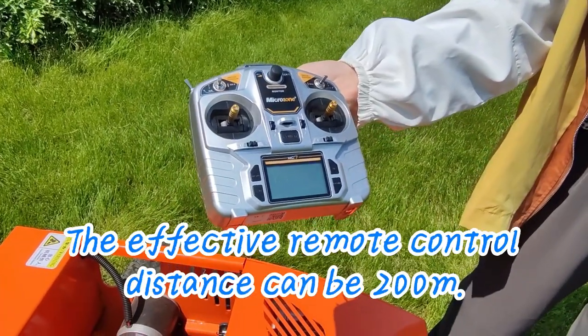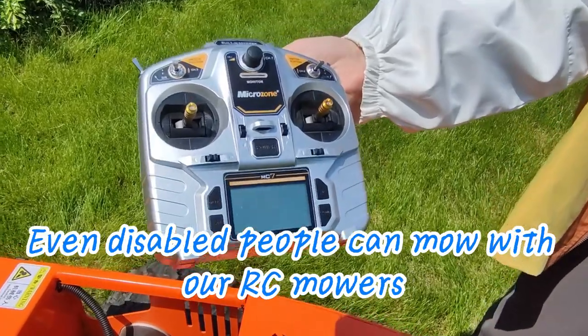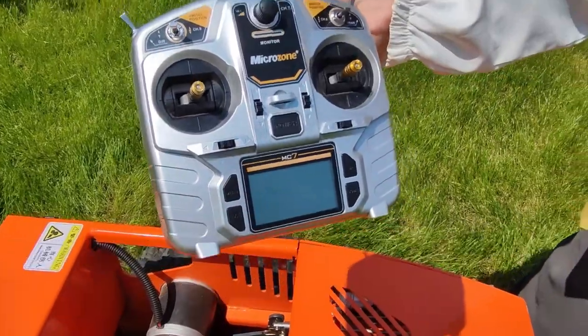The effective remote control distance can be 200 meters. Even disabled people can operate our RC mowers easily.